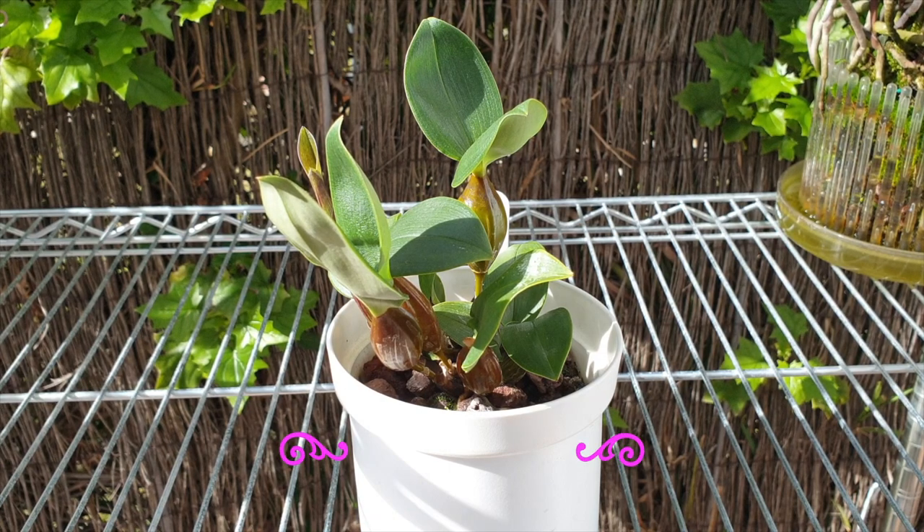This Care Collab video is in conjunction with Mary G. Orchids. Her video will be linked below as soon as I see it. If it is not right off the bat, her channel will be linked and I shall update the link to her care video about this orchid.